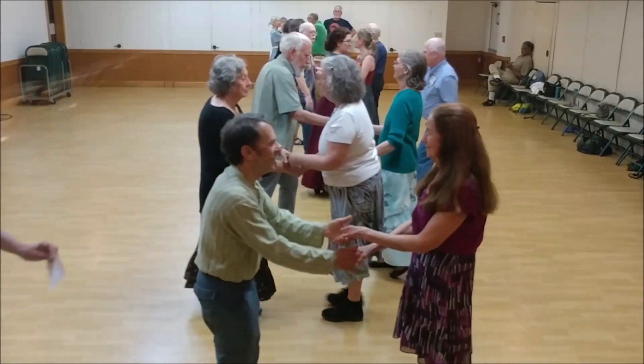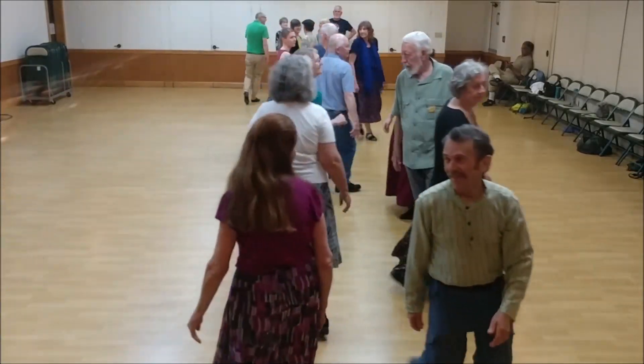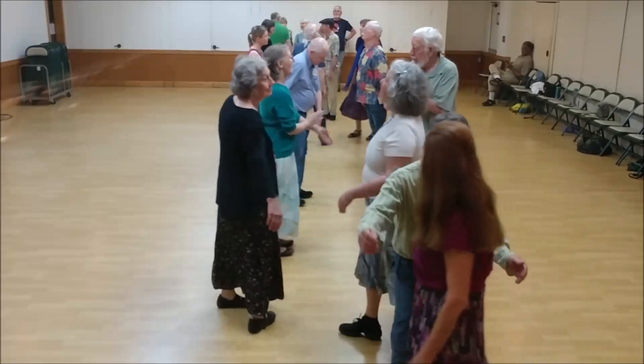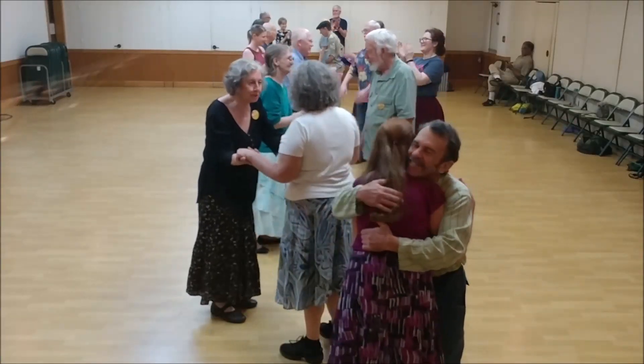Right shoulder walk around. That's it. Clap a hand for the band. Great job.